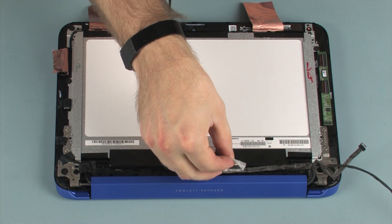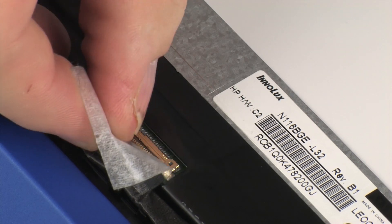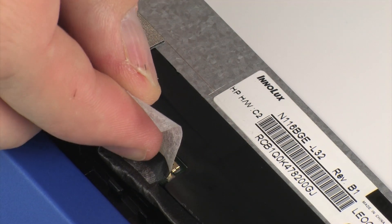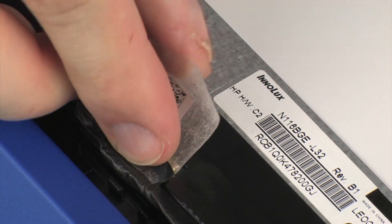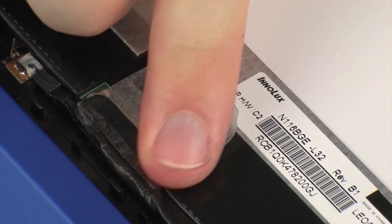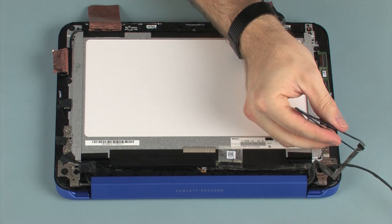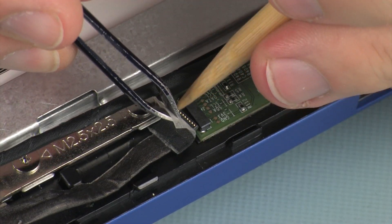Connect the display panel cable into its connector on the display panel and replace the retention tape. Connect the display panel cable into its connector on the touchscreen control board and replace the retention tape.